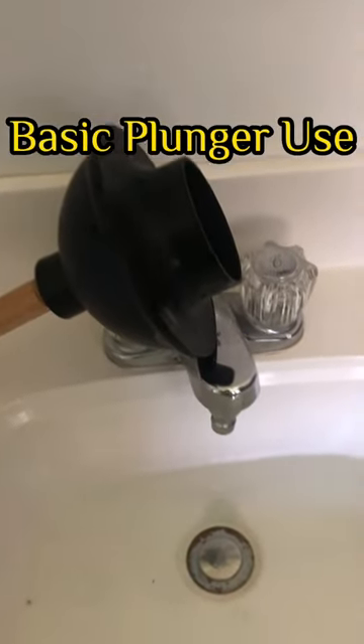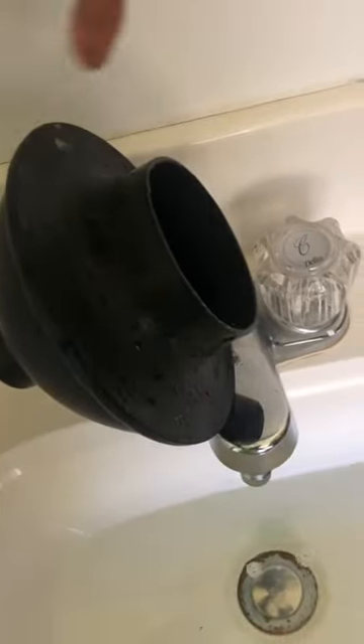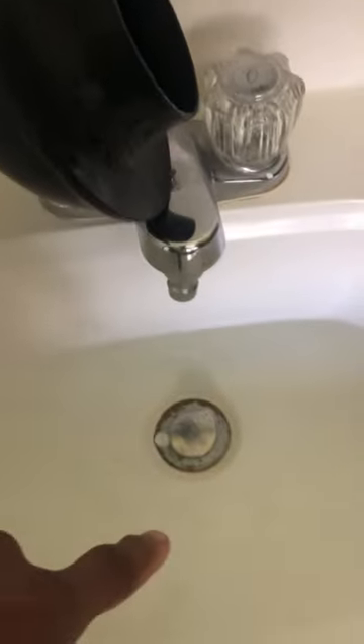Most of us have plungers and plungers should be pretty basic to use, but this area here is called the bell. The sink isn't clogged, but it's just a demonstration.